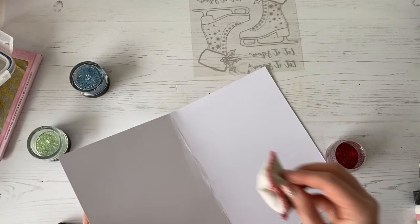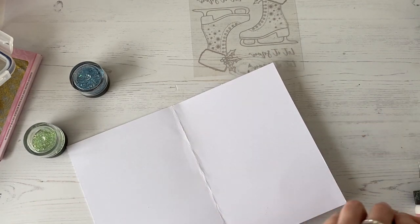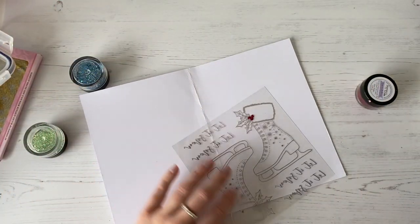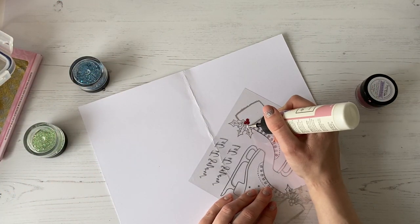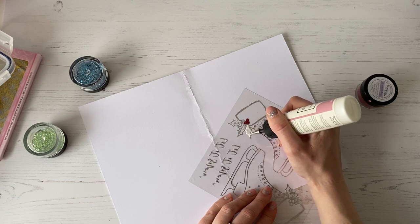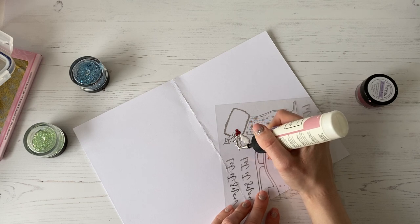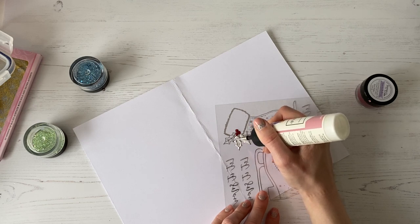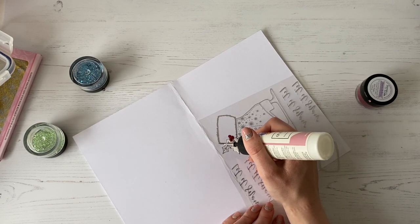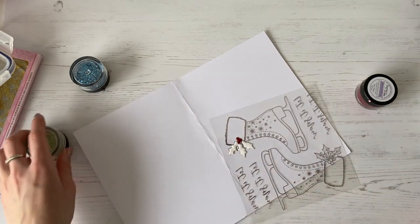What you can do is give your paper a little dust with the anti-static bag and that'll help to stop the glitter from sticking to it. So we're going to take our ice skate again and then we're going to start to glitter these little holly leaves like so — just going in with our Dries Clear Glue and infilling these. These are really nice, easy designs to follow — there's nothing too complicated about these, they are really nice and easy.